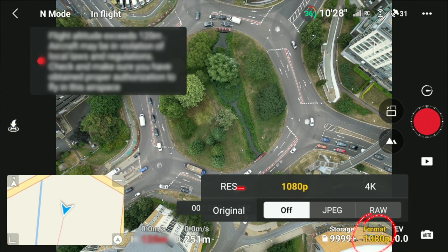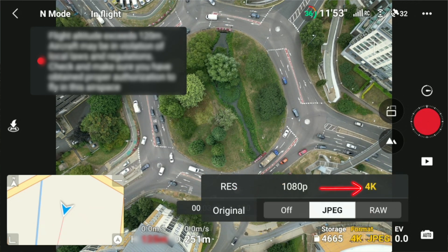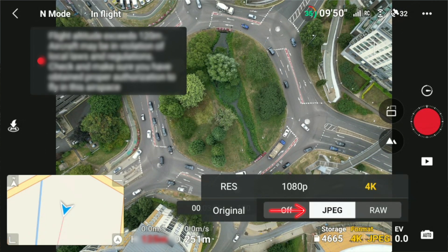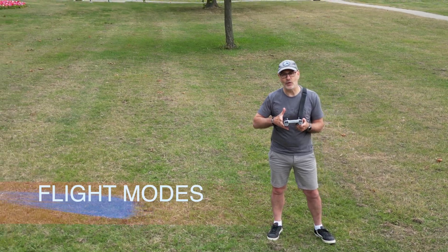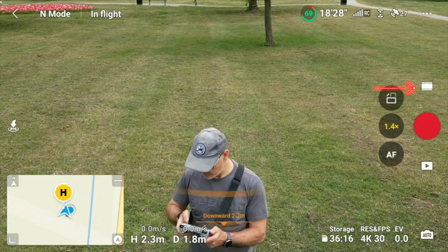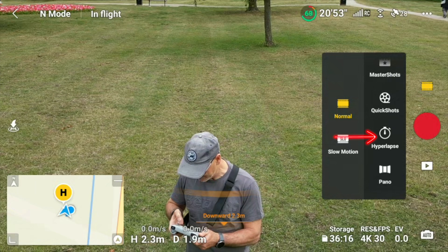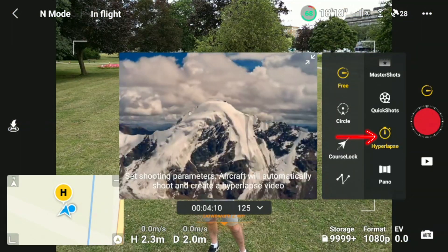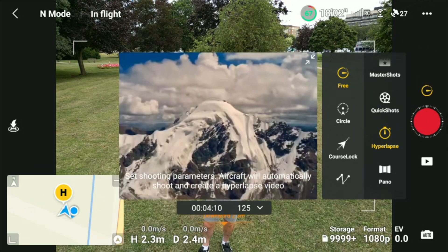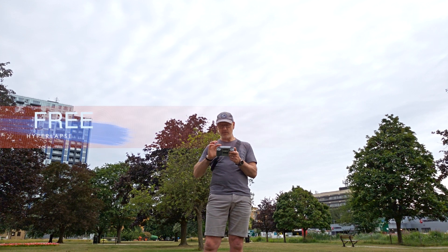You can see it defaults to 1080p, so we can click that to 4K. For photos, we can have JPEG or RAW — for this I'll just keep them on JPEG. For the hyperlapse, go to the symbol where you've got the video or photo icon, click on that, and scroll down to hyperlapse. Then you can see the four options: free flying, circle, course lock, and waypoints.